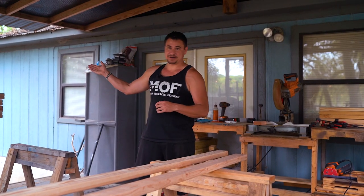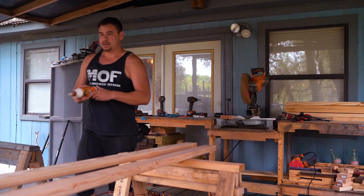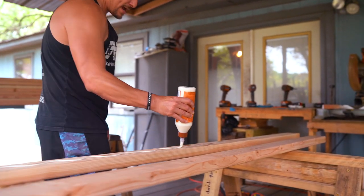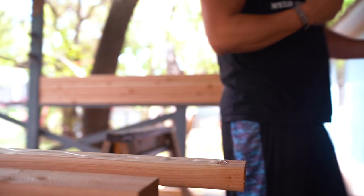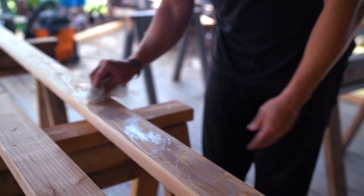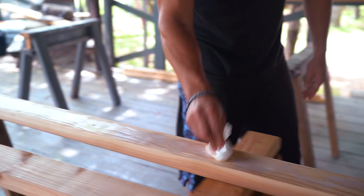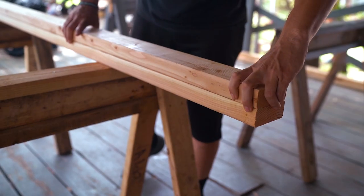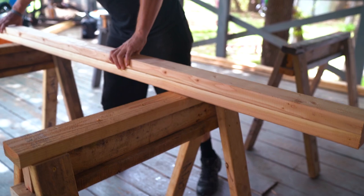Now that all eight boards are cut, we're going to glue them together. We need to create three inches because the Fringe Sport J-cups take three-inch inserts, not three-and-a-half. That's why we glue two two-by-fours instead of using a four-by-four, which is actually three-and-a-half by three-and-a-half. Two-by-fours are actually one-and-a-half by three-and-a-half inches — when I first started out I didn't know about that half-inch difference and my build was all off.